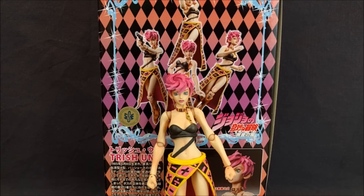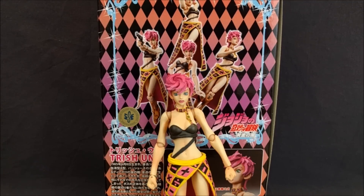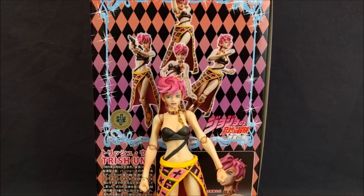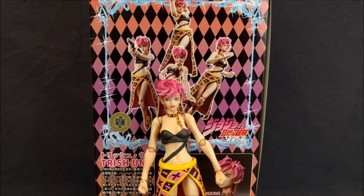Hey guys, it's Sheldon Beck with another review, and today we're looking at the Super Action Statue Trish Una from JoJo's Bizarre Adventure Part 5, Golden Wind, or Vento Aureo.